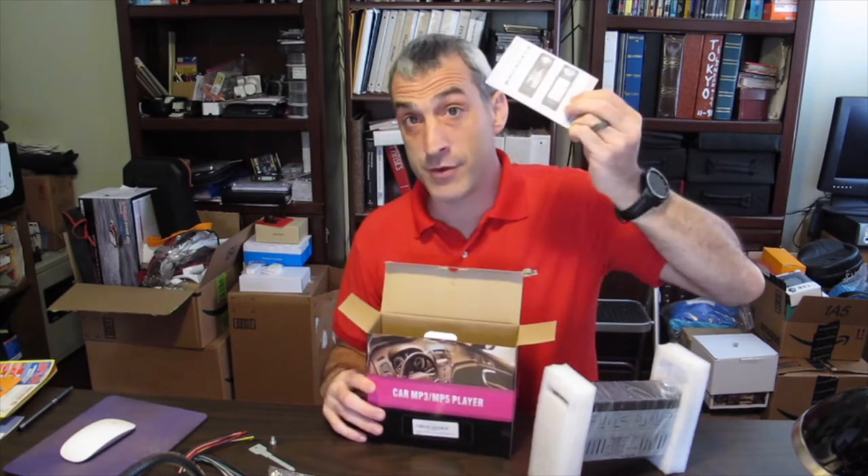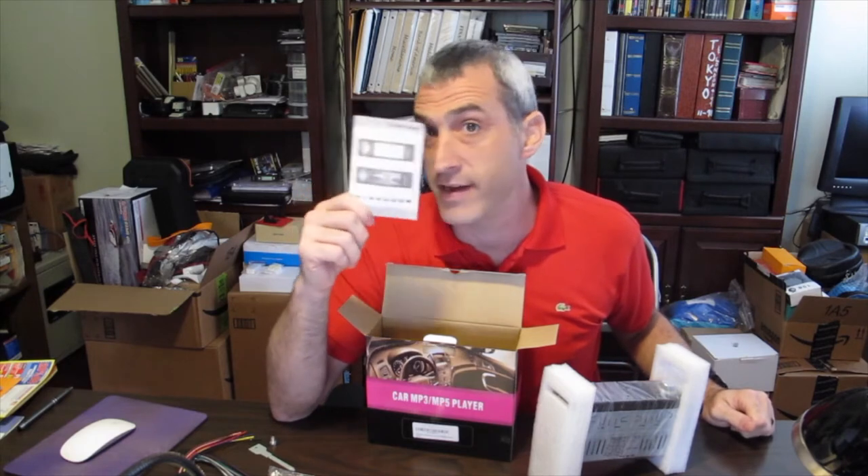Here is the instruction manual — this one is actually in English, where my previous radio had plenty of instruction manuals but none of them were in English for some reason, even though the menu on the radio was. And there's also a remote control.